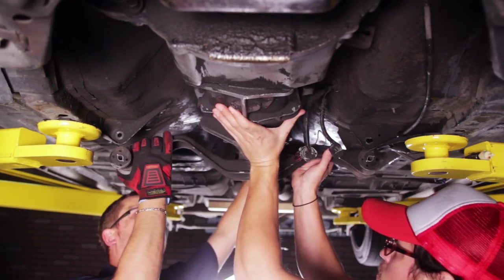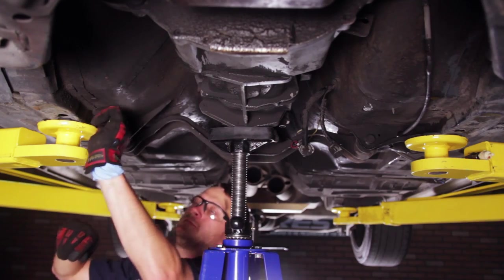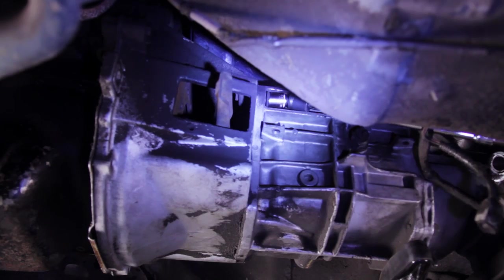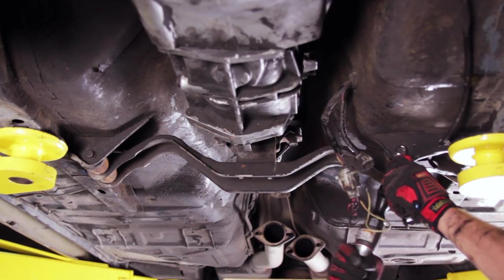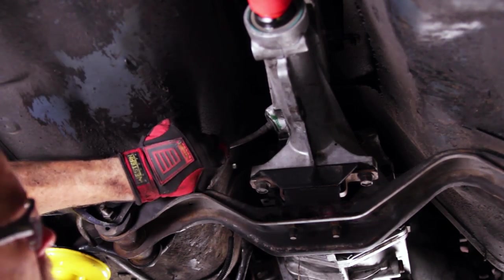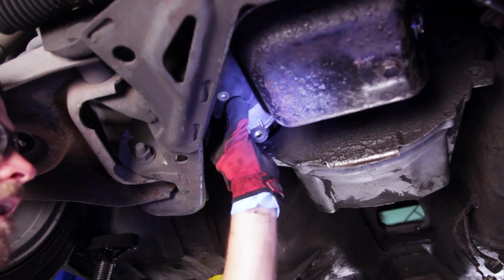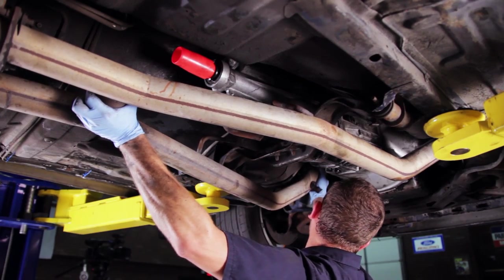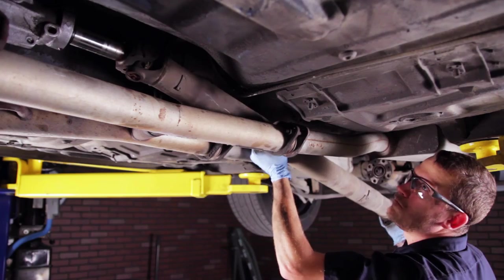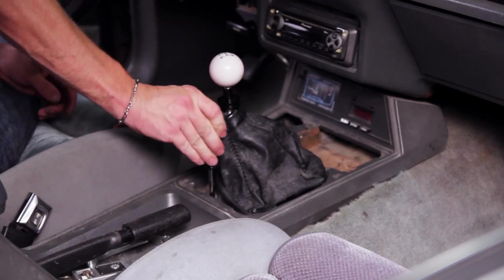Reinstall the bell housing and torque the six large bolts to 39 to 54 foot-pounds. Install the two small lower bolts. Lift and slide the transmission back into place and support with the jack. Install the two cross-member bolts, then install and torque the four transmission to bell housing bolts to 45 to 65 foot-pounds. Install and tighten the cross-member retaining nuts. Follow up by reinstalling the speedometer cable, electrical connections, starter, clutch cable, mid-pipe, cat-back hardware, drive shaft, shifter handle, and boot.